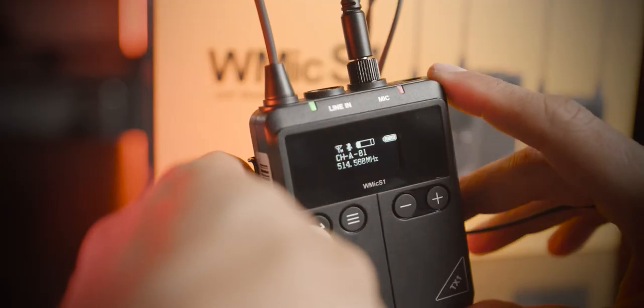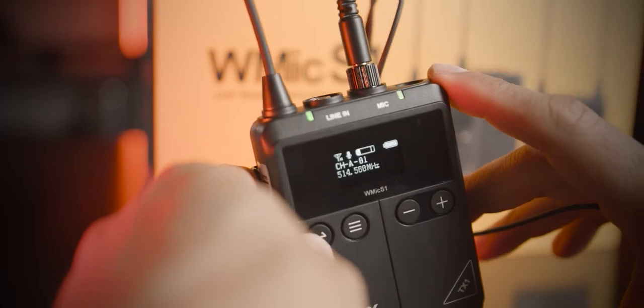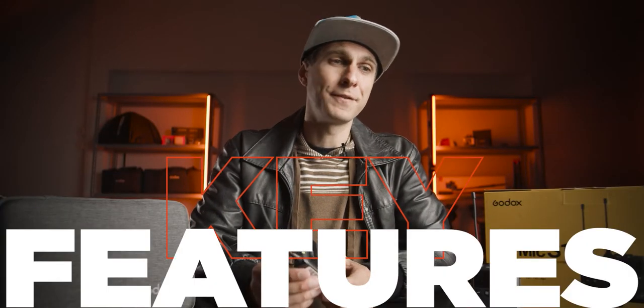Through a single push of the power button, you can also activate or deactivate mute mode. On the receiver, there is also an option to increase or decrease the volume of the output — for your earphones. You can't really control the gain or the input level of the microphone, so that's something I couldn't find in this set. Let's talk about the key features of the WMic S1.